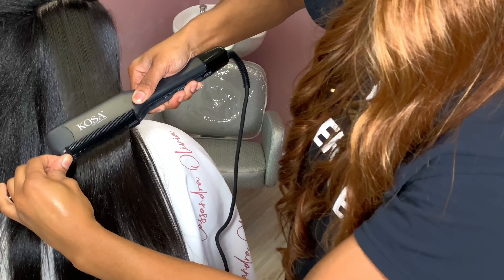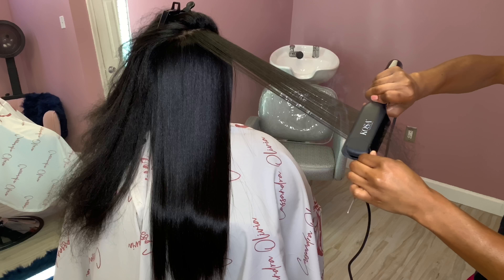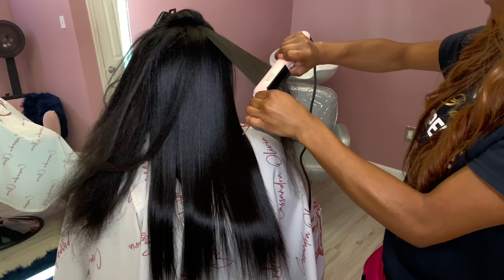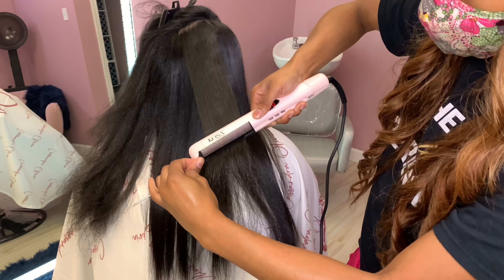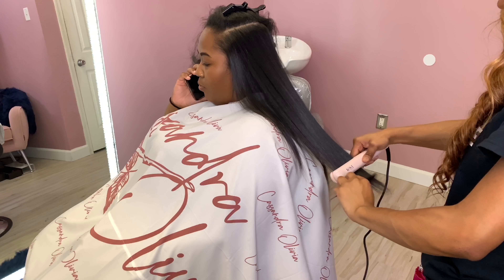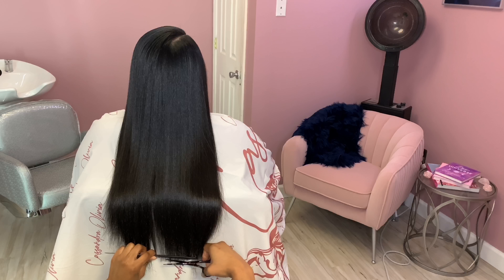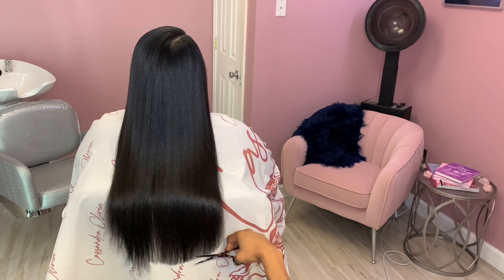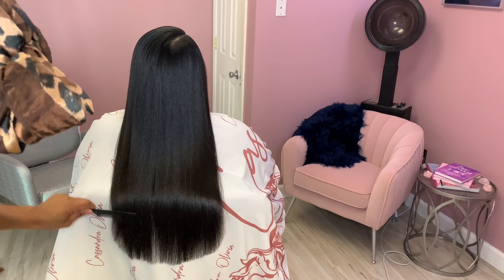Overall I like both of the irons. This is my first time using a bigger flat iron — I'm just a one-inch type of iron girl and you've never seen me use a big iron on my channel. But I liked it because you can take bigger sections, which is awesome if you have someone with super long hair like Nichelle. I'll definitely probably be using the larger one for longer clients. Here I am doing her trim and then I'll show you the end result. Thank you guys so much for watching — shout out to Kosa Professionals for reaching out to me, and I'll see you in the next video. Bye!